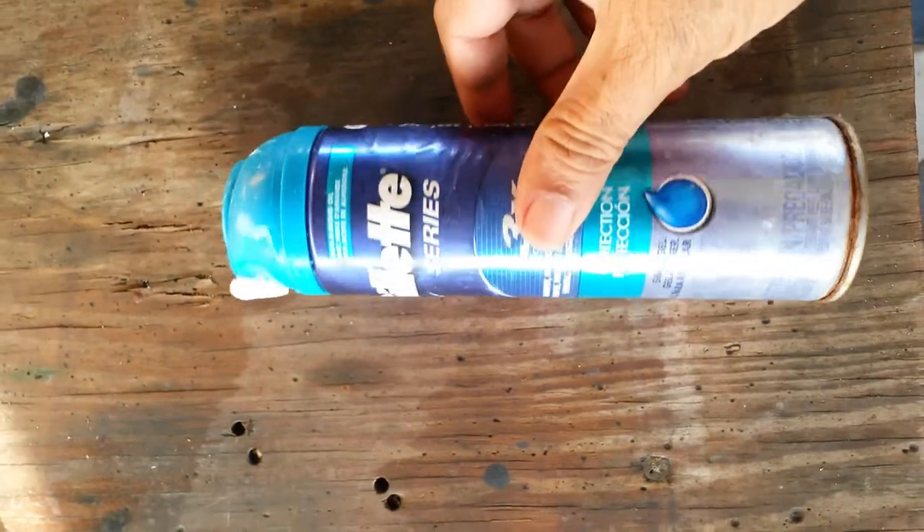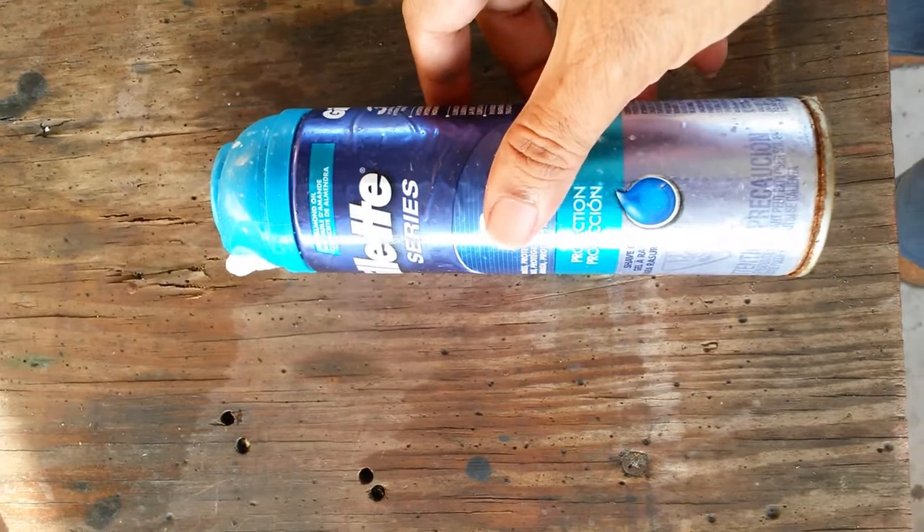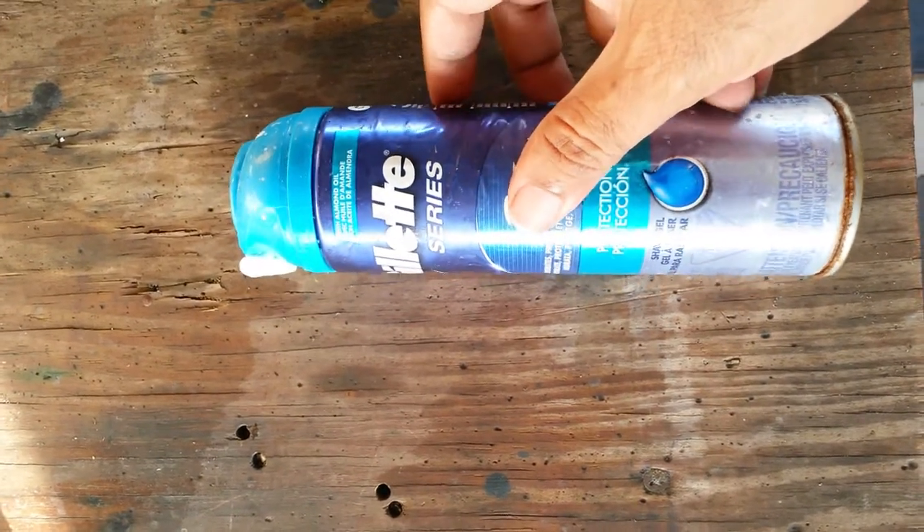It's been a few years since I opened one of these, maybe more than 10 years, and it's really more to refresh my memory. I'm just going to put it up so others can see.